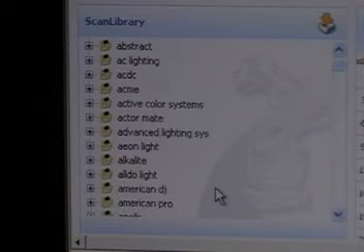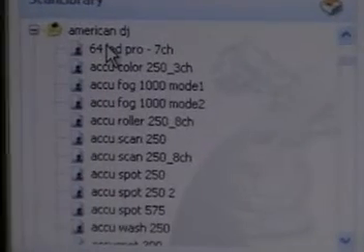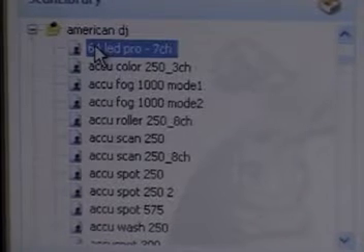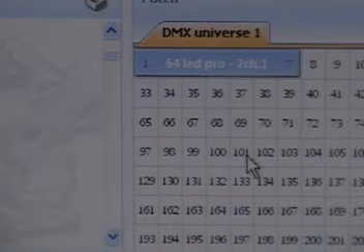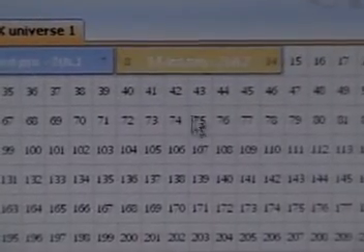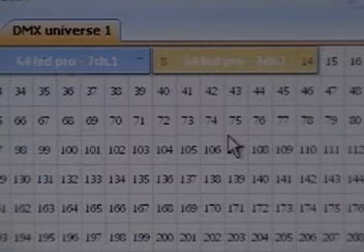Let's go down to American DJ — those are the lights we're going to be working with today. The first light at the top is the 64 LED Pro 7-channel power can. I've got two of those. This is how we add them to our DMX universe — basically the lights we're going to use with the faders. Grab it, drag it, and drop it. It's a 7-channel light, so it's going to occupy channels 1 through 7. I've got two of those, so I'm going to drag and drop another one, occupying channels 8 through 14. I've now added two PAR 64 LED Pro 7-channel lights to my DMX universe.